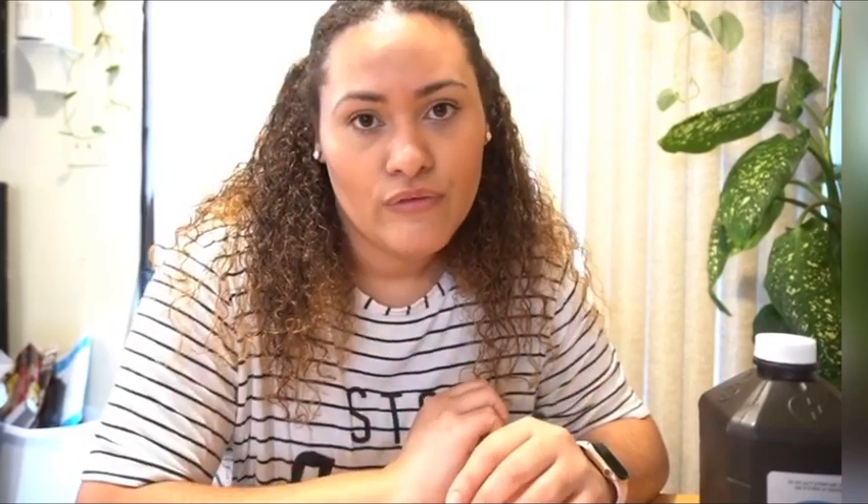To those people that swear by peroxide and say that it helps prevent or treat fungus gnat larvae in the soil — it may work well for aerating the soil, but I'm here to tell you it did zero for actual fungus gnat larvae.